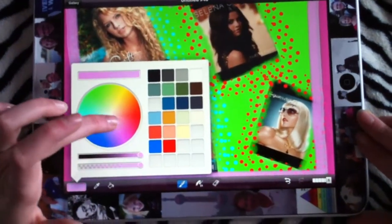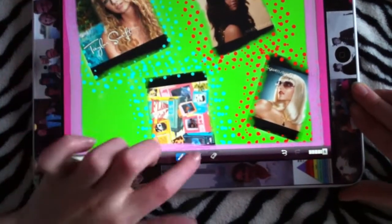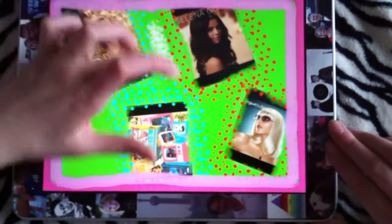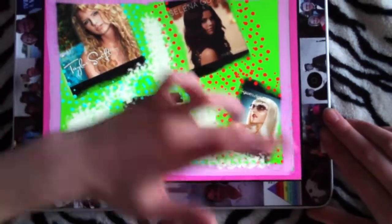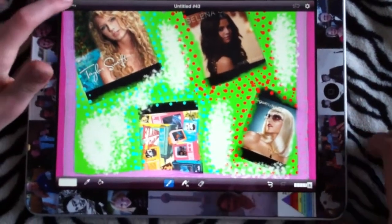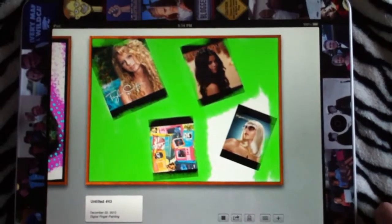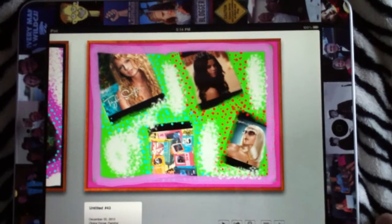I'm just going to come in with a light, light blue or whitish color, and do this little mish-mash, and just finish it off. And that is my collage, and this is how I made it. Thank you — here is my finished collage.